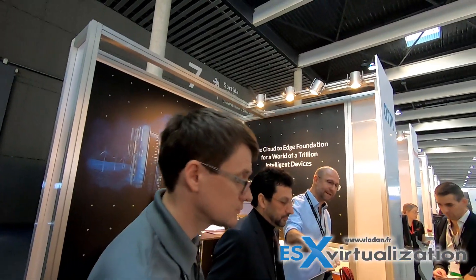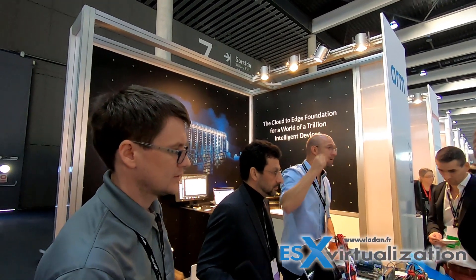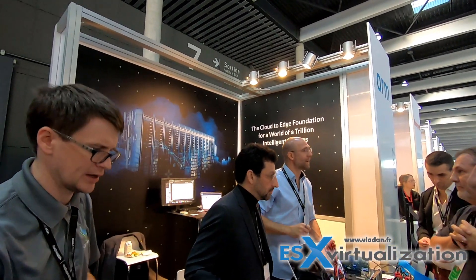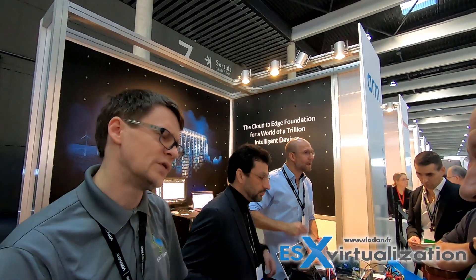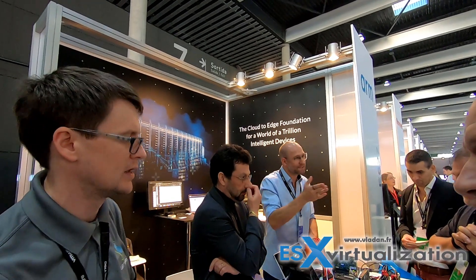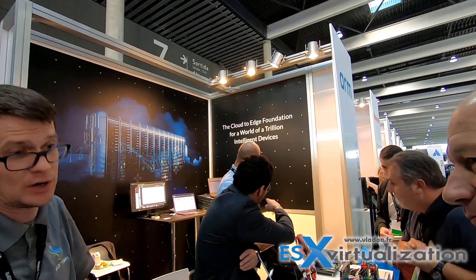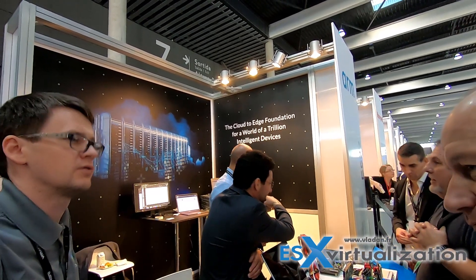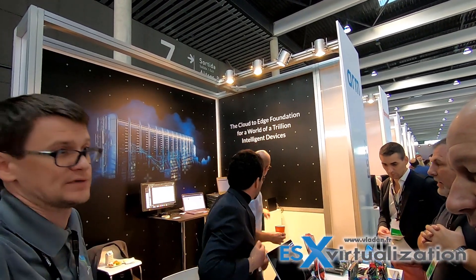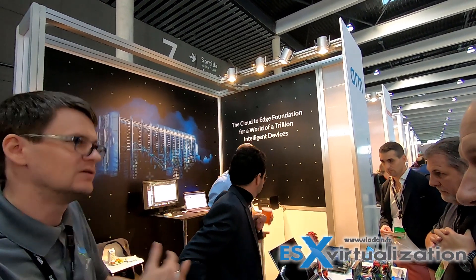This makes me think of the architecture we had on the blades. I would think more about it in terms of mainframe days - it's more like IO processors. IO processors were real computers that ran IO programs and communicated over a channel - it was an actual communication channel, so they were not slave devices. SmartNICs could allow us to re-architect what a server, rack, and data center look like.